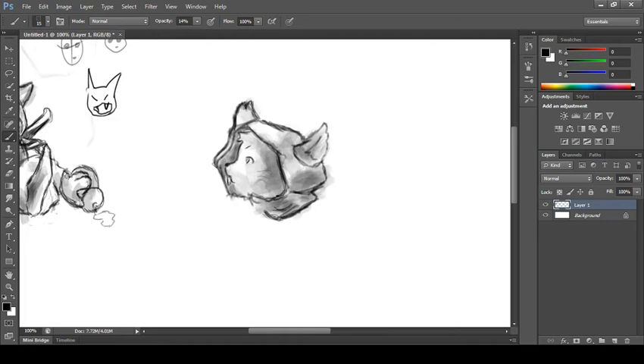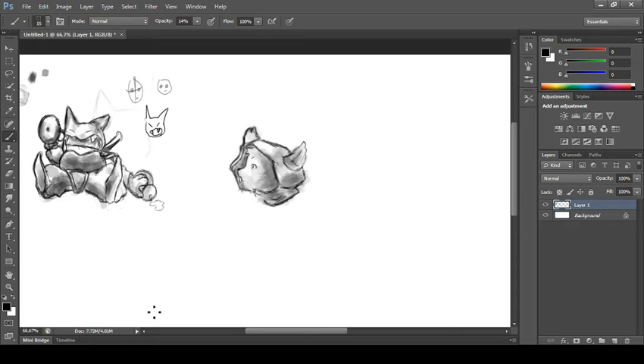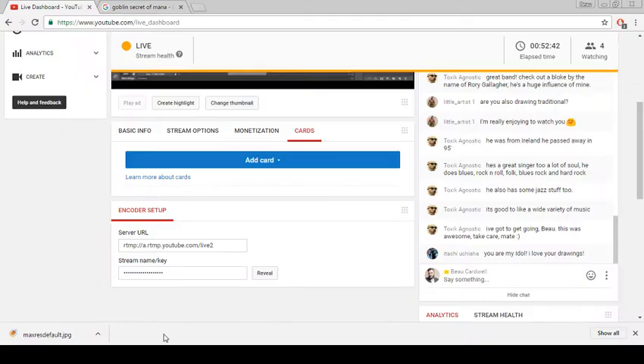He's precious — I want this guy as a pet. How you guys feeling about this character? Itachi Uchiha says 'you're my idol, I love your drawings' — man, that's freaking cool, I don't even know what to say when people say things like that. Toxic, thank you so much for joining in — I hope you have an amazing day and thanks for the support. There will be many more of these, I promise.